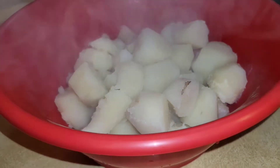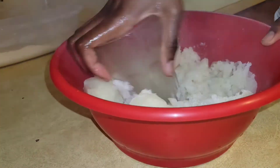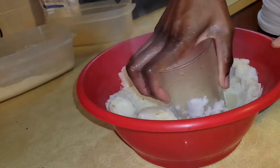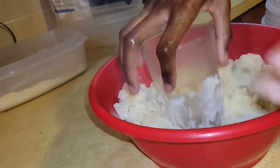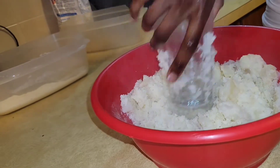Our potatoes are done — as you can see they're steaming. I started off with a fork but it was taking too long, so this is old school: if you don't have a potato masher, just use the bottom of a cup. Twist and you'll see those potatoes have no resistance. I only have a few left and we're going to keep going.